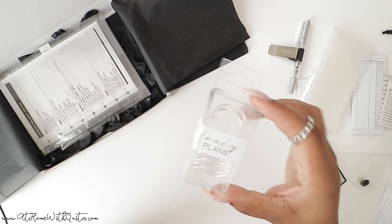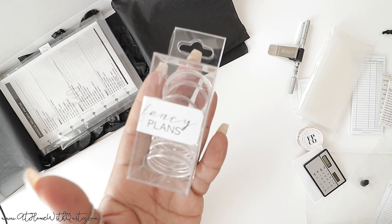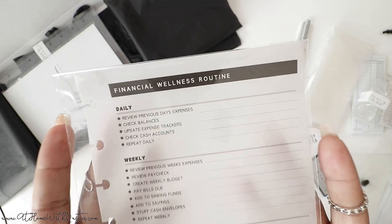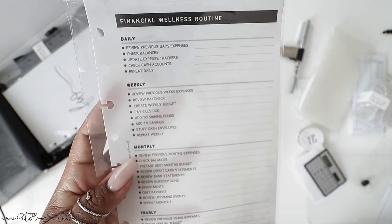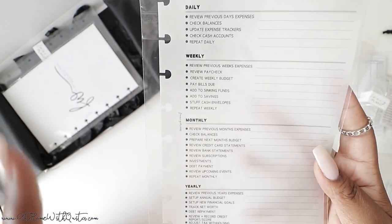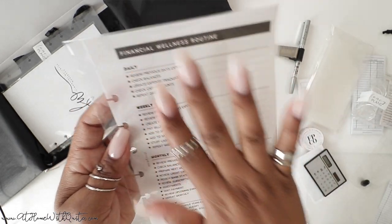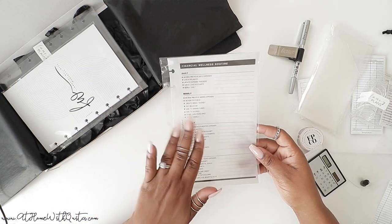Next, discs. These are our 1.25 inch discs — they are clear. So we've got a clear cover and clear discs. Normally we do frosted cover and frosted discs, but this time it's clear. And then we have vellum — we try to include vellum with every box, at least one. This is your financial wellness routine with daily, weekly, monthly, and yearly prompts. There's a spot to write in additional things if I forgot to include something you do. Our vellum is very thick — it's not flimsy — and it has a very subtle pattern that you'll be able to see in person.